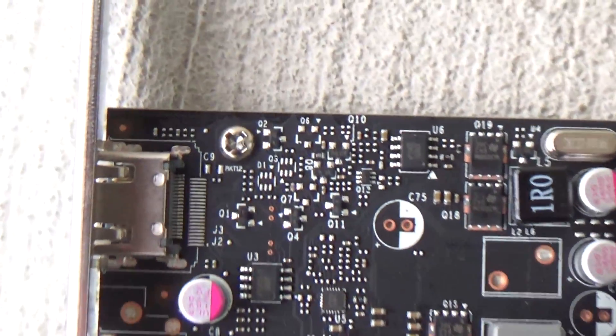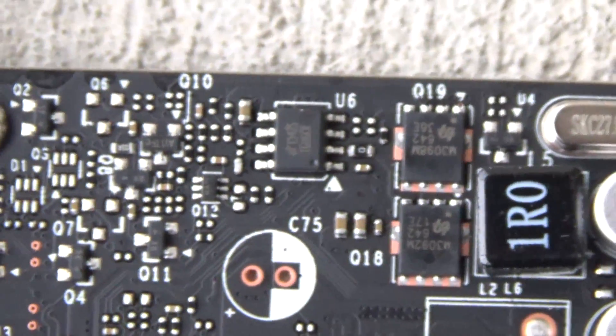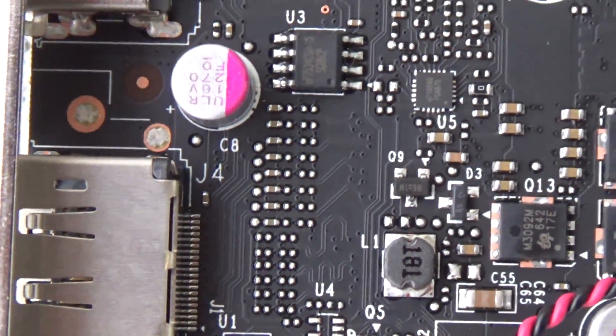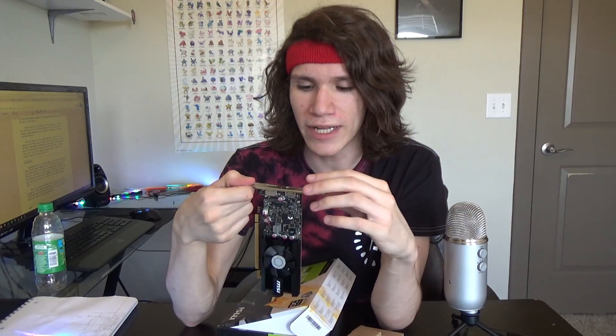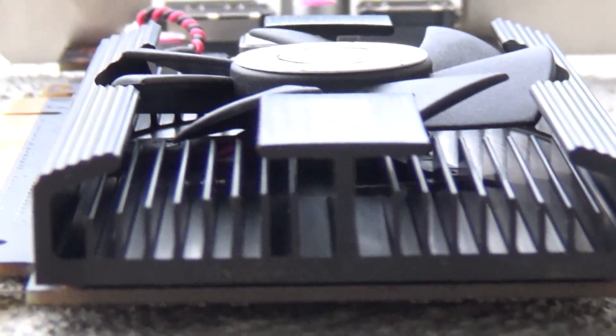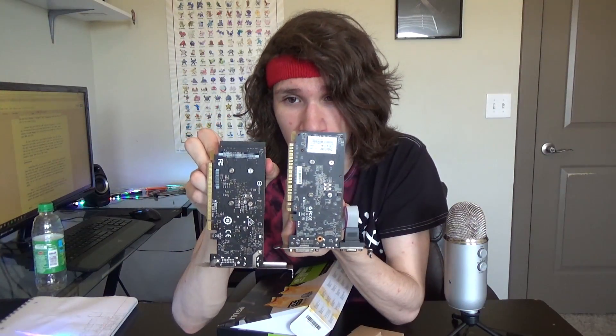The card has a really slick black PCB, but there are pink accents on the capacitors and the fan cable, plus silver solder points, which makes it not look too pretty. It's a very small and compact design with a black heatsink featuring little fins across it and a 50mm fan. It is still slightly longer than the GT 730 — comparing the two, the heatsink does droop off the edge just a little bit.